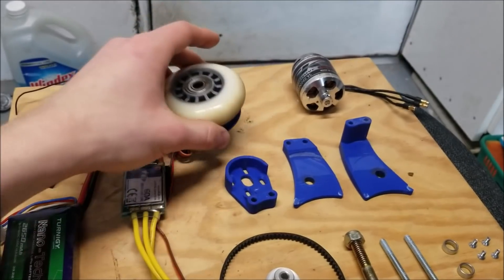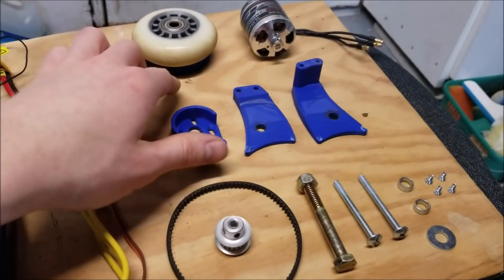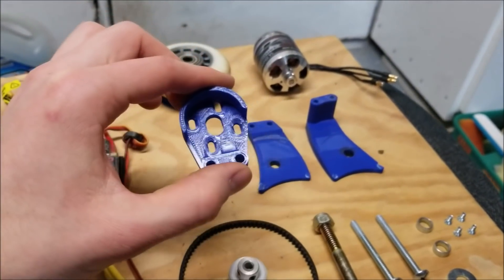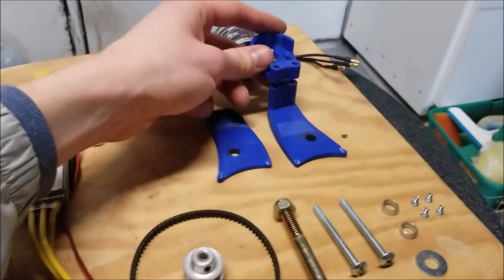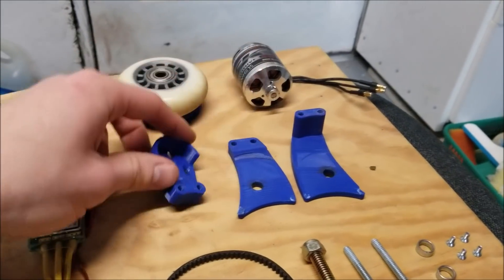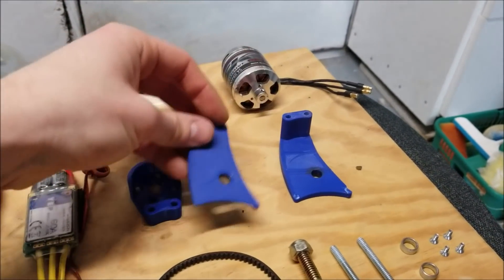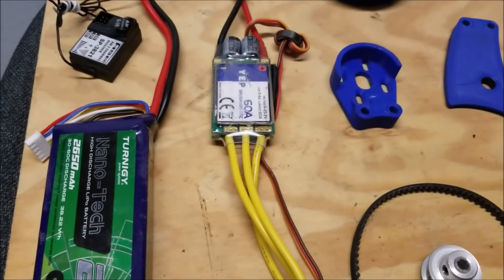The pulley mounts directly into the rim so you don't have to do any crazy mounting. The motor mount itself has some slots so you can slide the motor forward and backwards to adjust the belt tension. This piece goes right on top, and then this other piece sandwiches it, and they both mount to the main axle.